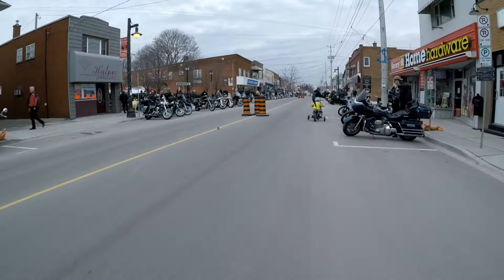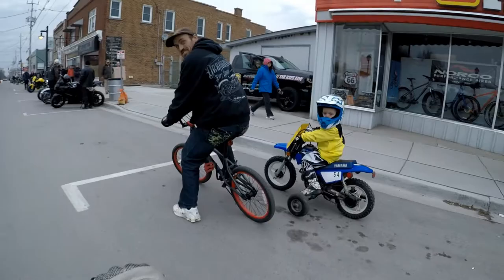Nice bike! How's it going? So, what's all original on it? Not much. Not much? Not much.